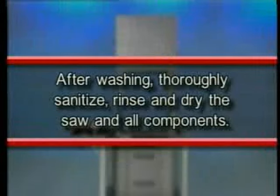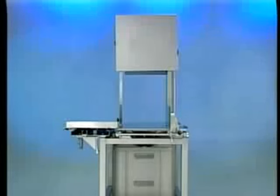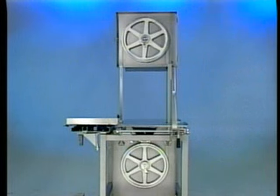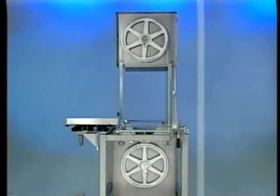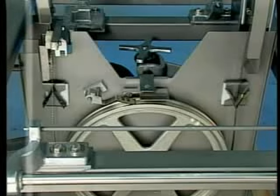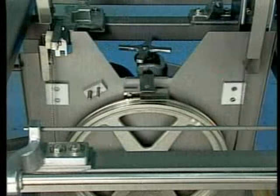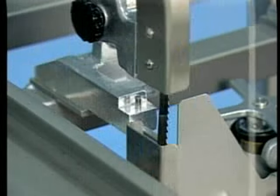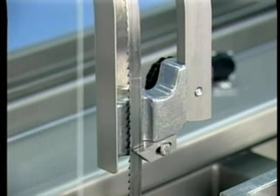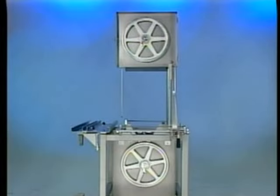After washing, thoroughly sanitize, rinse and dry the saw and all components. Disassemble the following components to allow access to all areas for cleaning: the upper folie cover, lower cover, scrap pan, the table's right and left hand, the scrap tray, carriage, column guard, pulley wiper, blade scrapers, lower blade guide assembly, saw blade (refer to maintenance section of this video), upper guide and guard assembly, and the upper and lower pulleys.